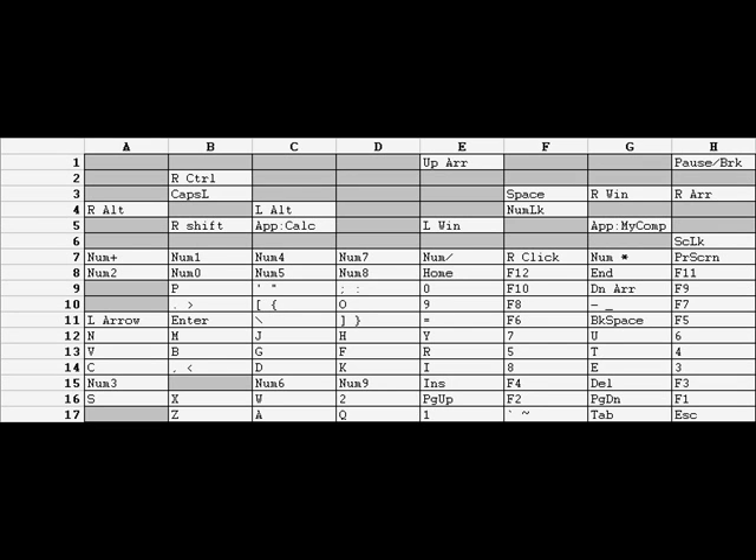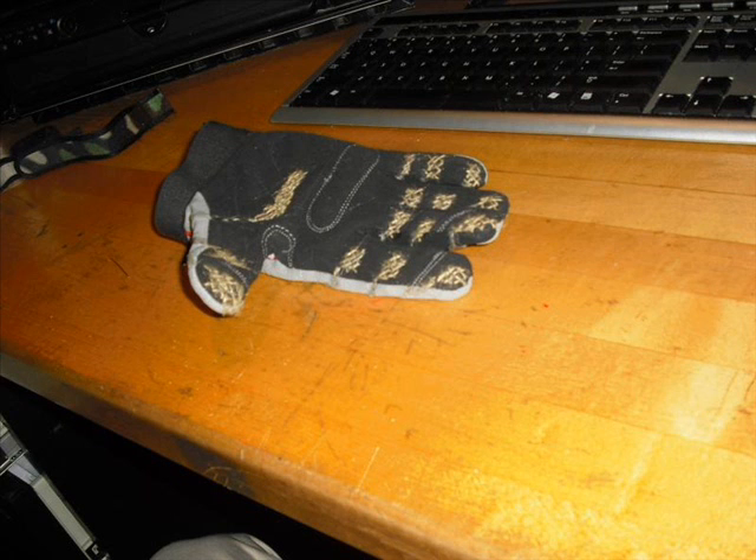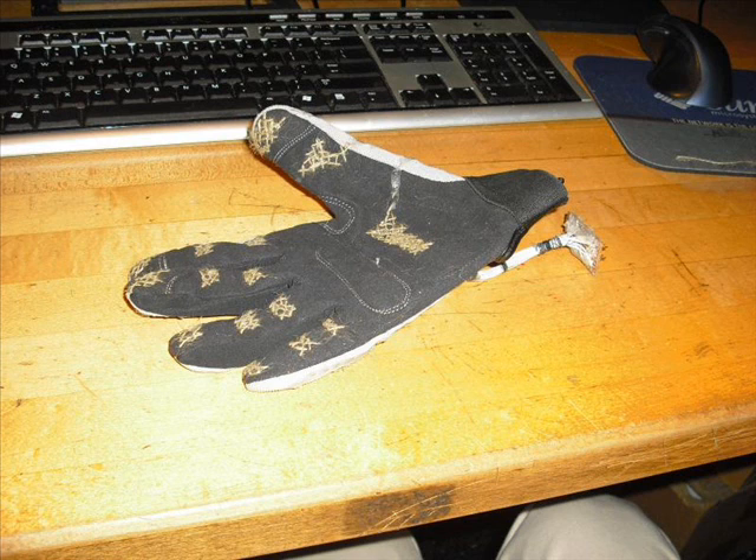Since a keyboard is laid out as a matrix of rows and columns that are connected when keys are pressed, it is very easy to modify this setup into a glove. The rows of the keyboard are mapped onto the fingers of the glove, while the columns are the thumb and palm contacts. Of course, the keys must be remapped, arranged in order of English letter and character frequency, a translation that is performed by software on the host computer.